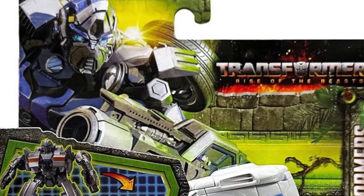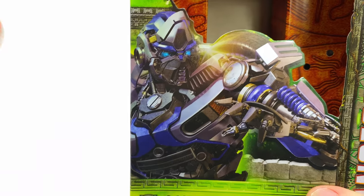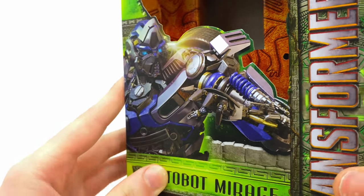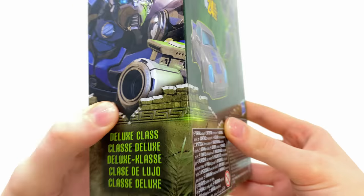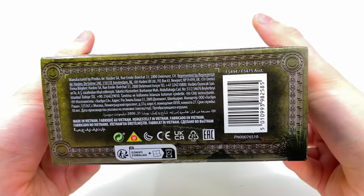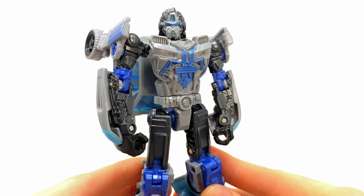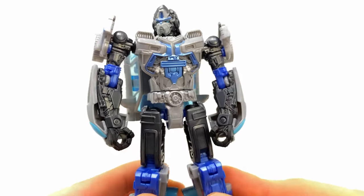Let's check out the box art. The CGI design looks nice, but we have to talk about the face sculpt - the elephant in the room. Whether this is a battle mask look we'll see in the movie remains to be seen, but I'm willing to bet it was a very early concept design they changed last minute. On the side we get a close-up of the plasma cannon, and on the back we have Mirage in both robot and vehicle mode. This is the Pete Davidson Transformer - never thought I'd be saying that.